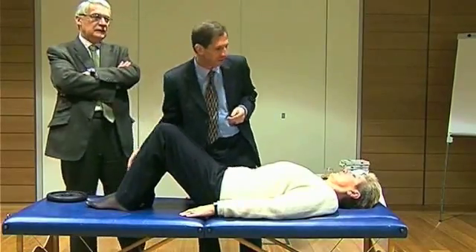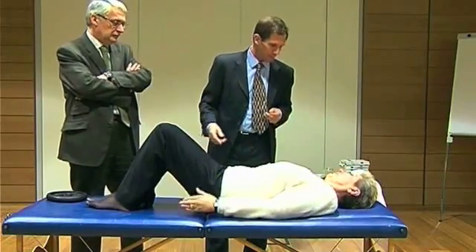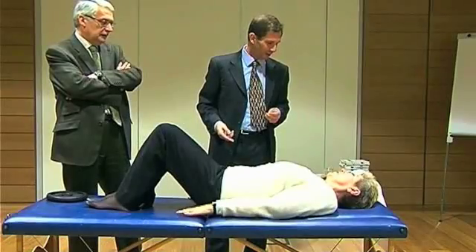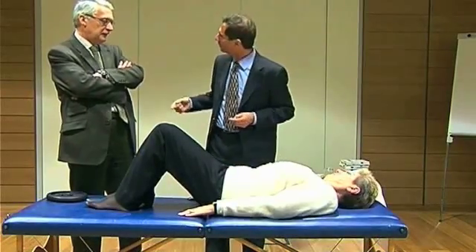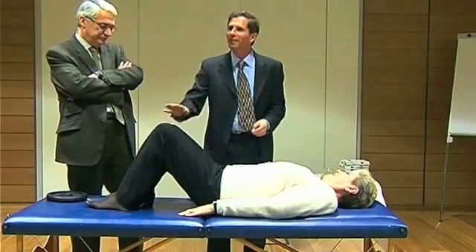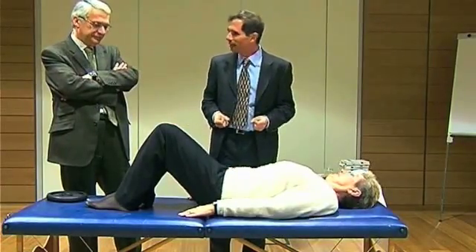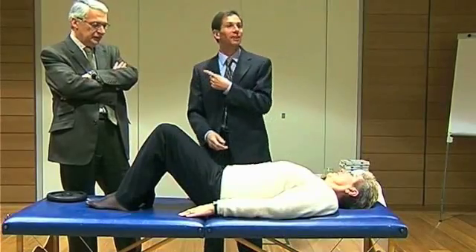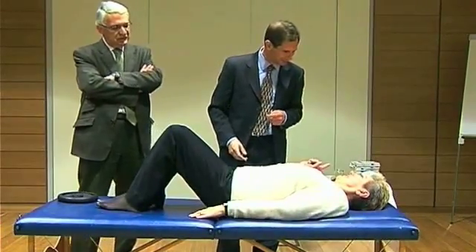She is so brave that at home she does not use 5 kg — she uses 10 kg because of the intermittent, and today she is up to 20 kg.